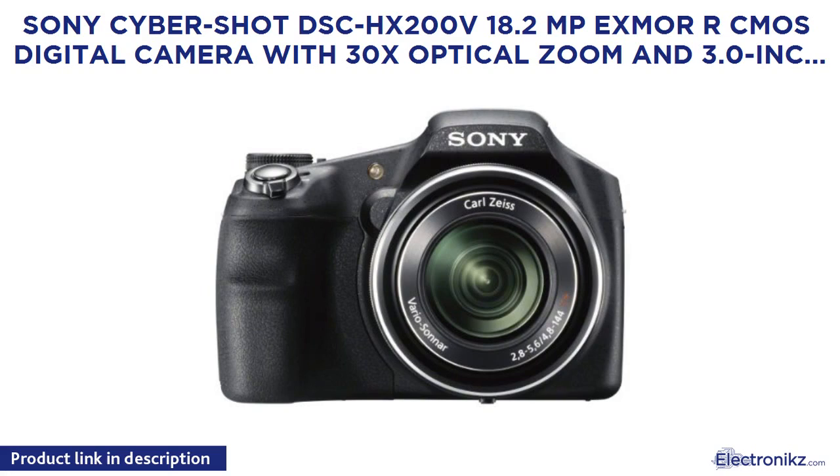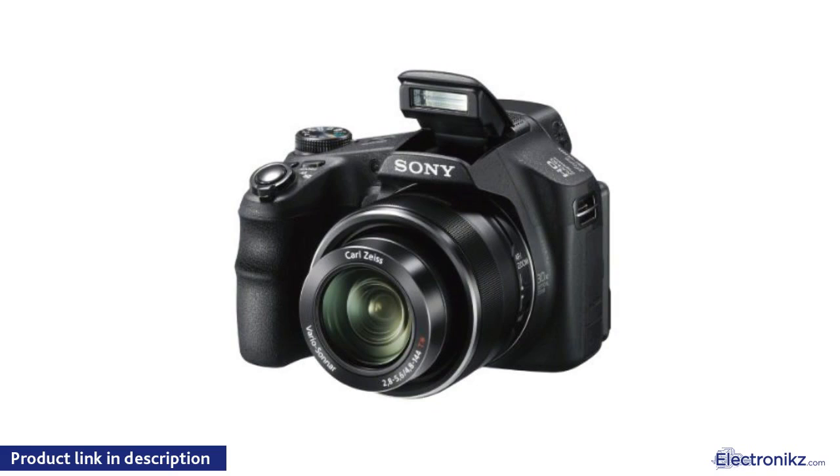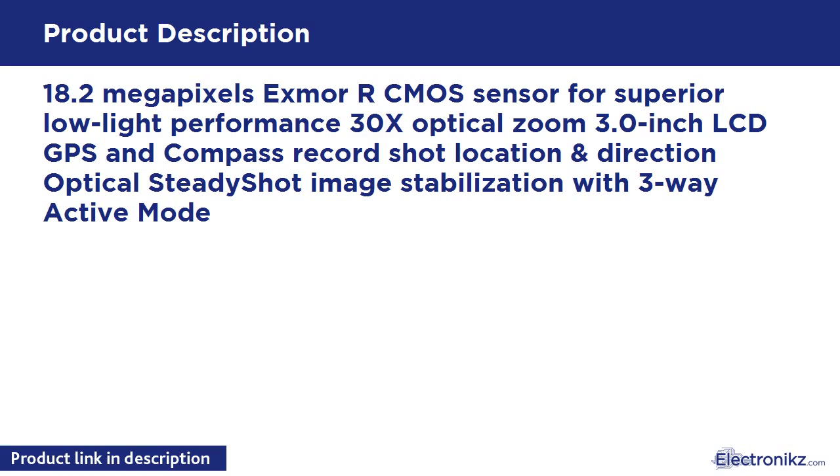Sony Cybershot DSC-HX200V — 18.2 megapixel Exmor R CMOS digital camera with 30x optical zoom and 3.0 inch LCD, black, 2012 model. Features include 18.2 MP Exmor R CMOS sensor for superior low-light performance, 30x optical zoom, 3.0 inch LCD, GPS and compass to record shot location and direction, and Optical SteadyShot image stabilization with 3-way active mode.